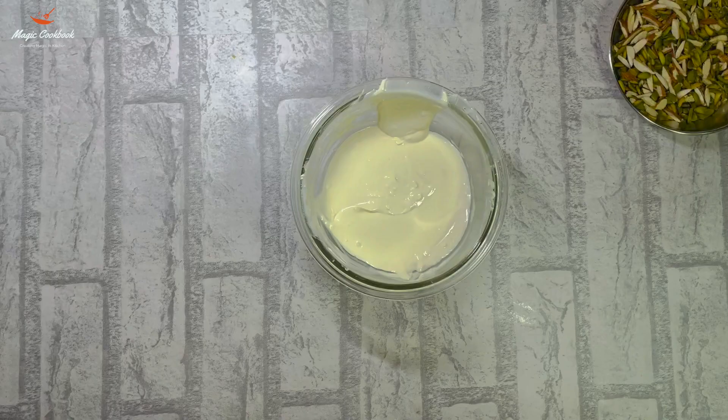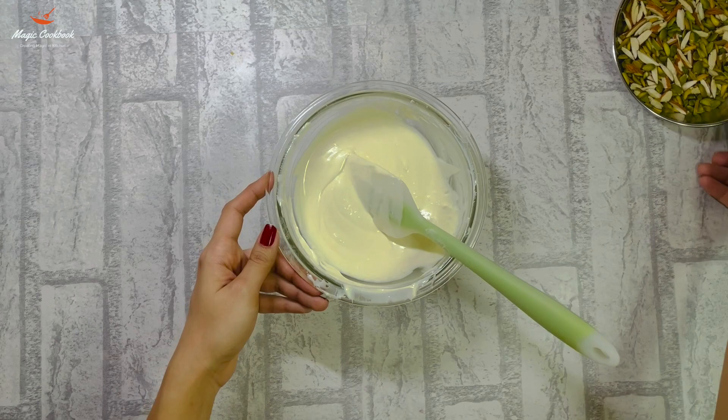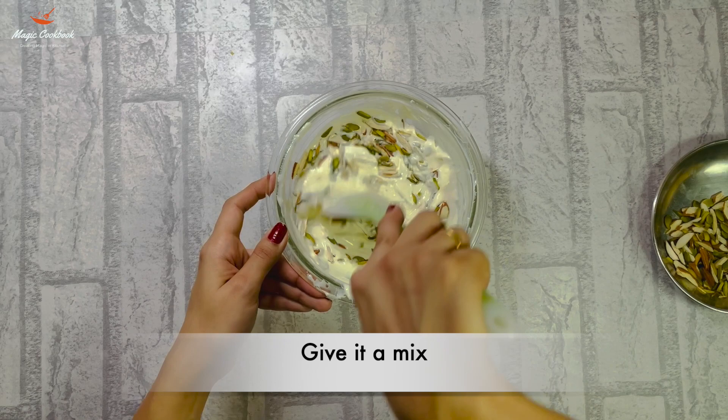Once the chocolate is melted completely, remove from the gas and stir it nicely so that there will be no chunks in the chocolate. Then add the roasted nuts and combine them well.